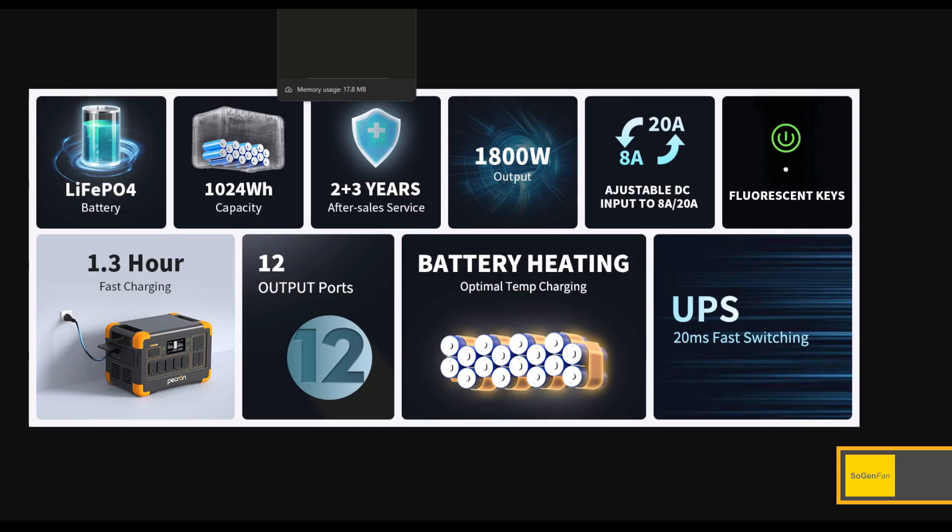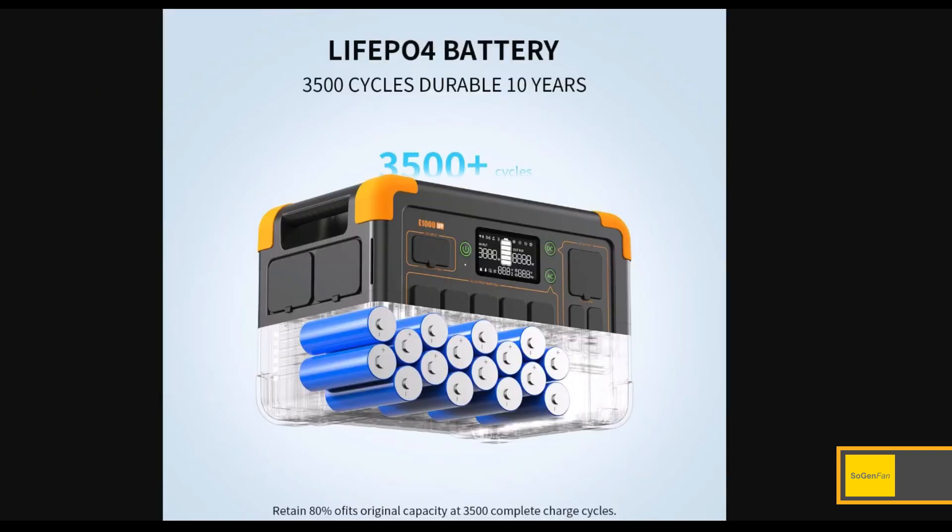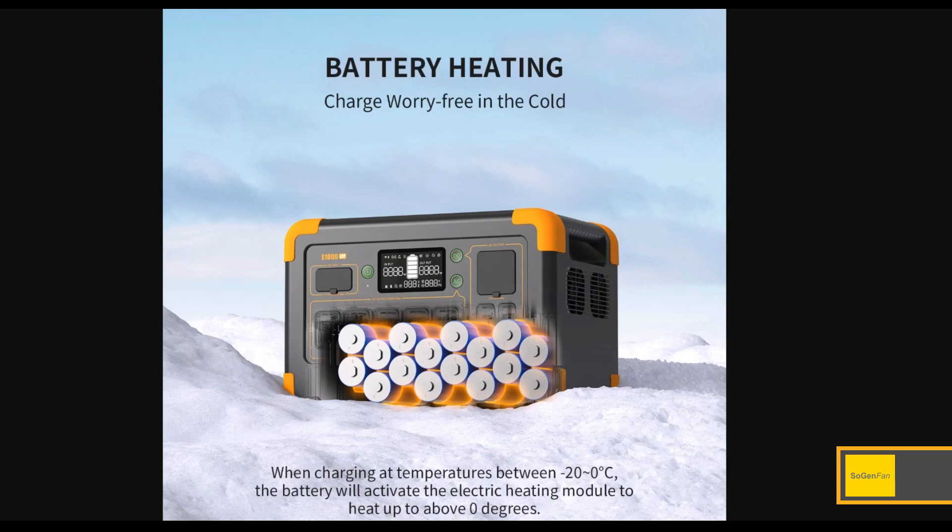Let's talk about the battery and the unit itself. It is LFP, of course — 3,500 plus cycles, and that is to 80%. These are good cells for sure. The real standout feature here is battery heating. This is something unusual in this size class. They say that if it's below freezing, down to negative 20 Celsius, you can activate this electric heating module and it'll actually heat the cells to above freezing.